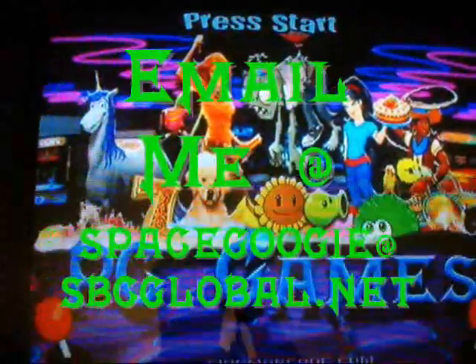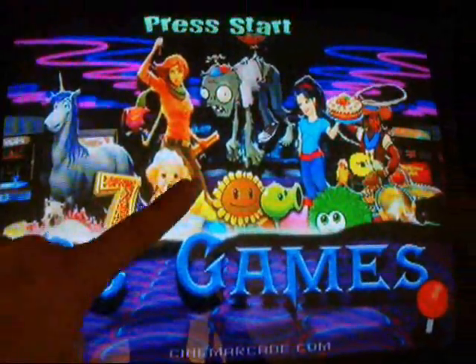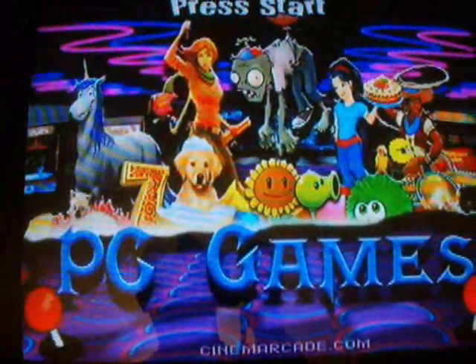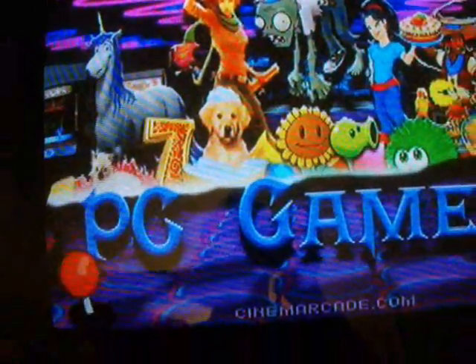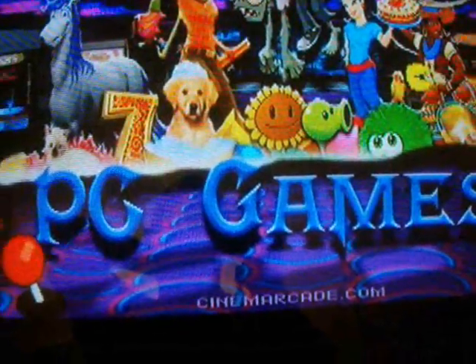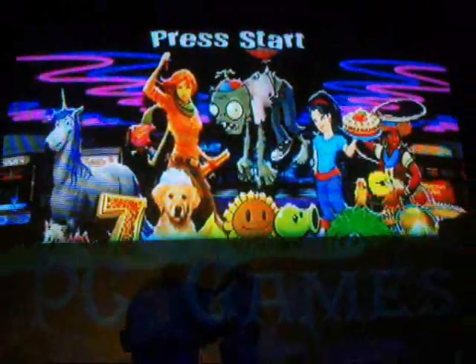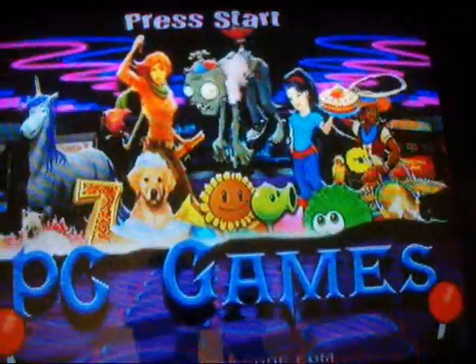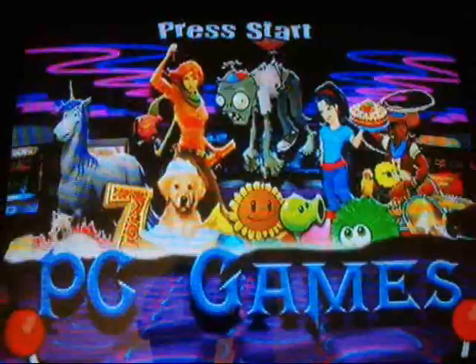What's up guys, SpaceCookie here again. As you guys know, I love to design my own theme for Maximus Arcade. The latest one I just did, I ended up installing my Daphne emulator. I've had it, I just haven't used it — I just haven't put it in since I rebuilt my arcade machine. I put it in the other day and I decided that I did not like the standard Daphne monitor that Maximus Arcade uses. I don't like anything really standard.